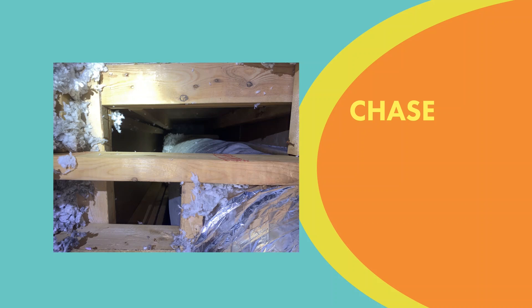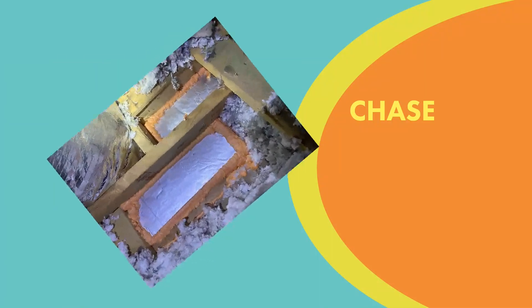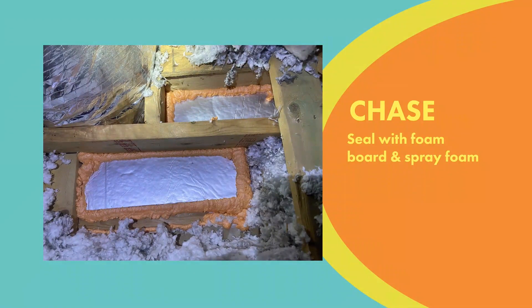The first thing you want to look for when you get in your attic is what we call a chase. This is going to be an area that leads from the attic down to behind your walls, and most of the time behind these walls is not insulated. So you want to seal up those spots using foam board and spray foam.